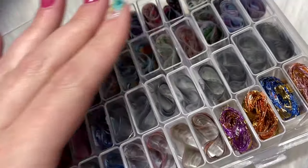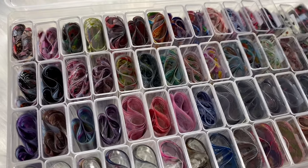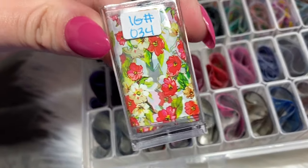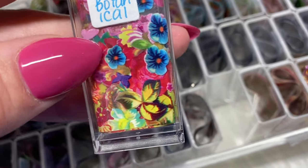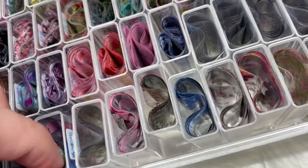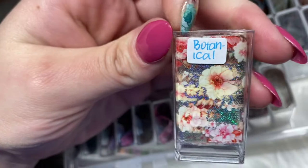I tried to put all of my florals together just to keep them somewhat organized. I really like this idea — it's super cute and it definitely holds a lot. I can buy so many more and store them. Eno Couture has their foils named, so I just wrote it — this is the botanical set. Super cute.